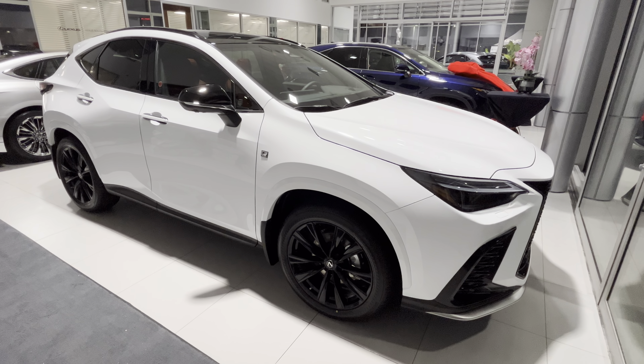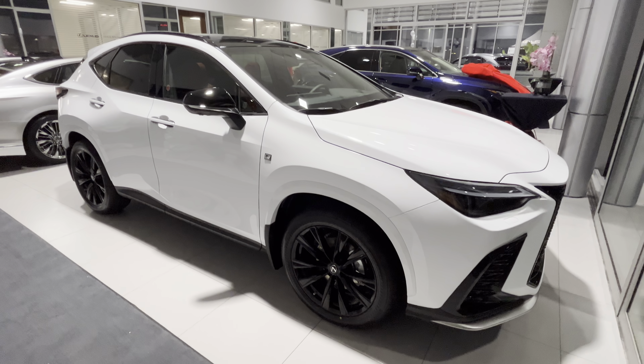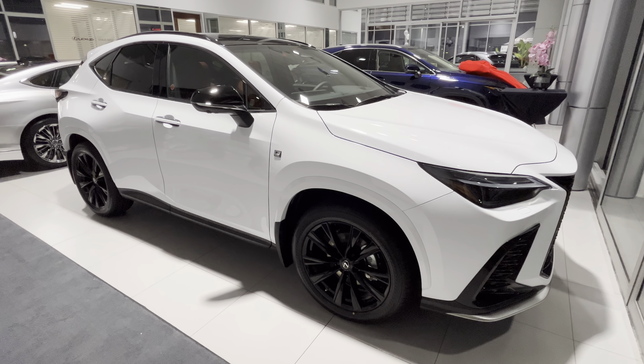Hey guys, this is Roman. Just wanted to do a quick video of this 2022 NX 350 F Sport 3 package. This is the ultra white color.